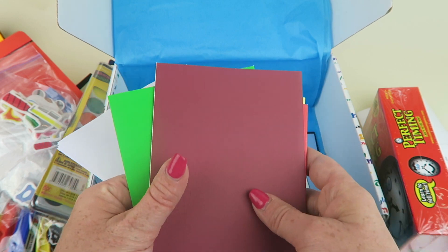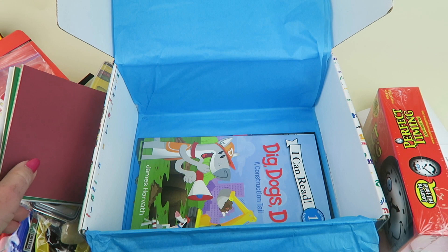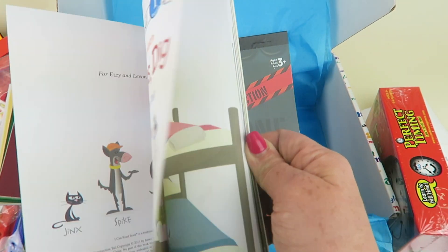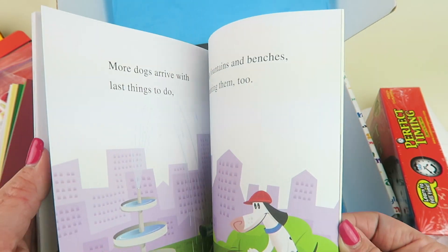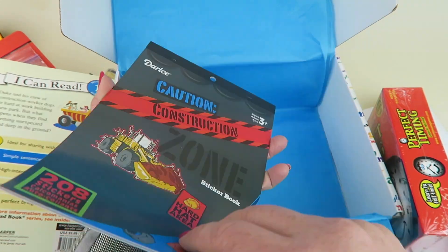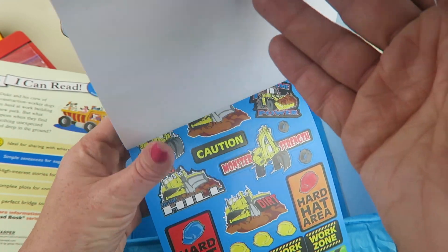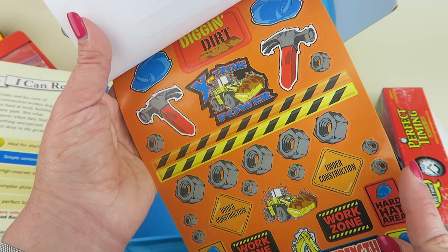That's what we did last month — my kids wrote a letter to Mother Nature asking for certain kinds of weather. It's a fun activity that also helps practice writing skills over the summer. We also have a beginning reader book: 'Dig Dog Is Dig — A Construction Tale,' which will be great for my kindergartener to read. And there are construction-themed sticker sheets — all kinds of power tools. Last month had a more floral theme, so I really like this construction and tools theme this month, which is perfect for my boys.